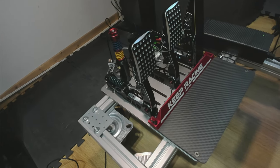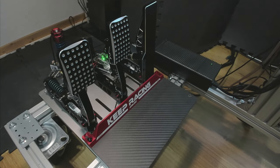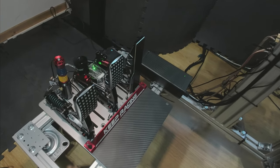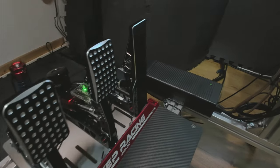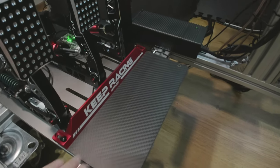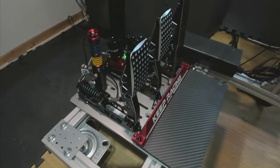Je vous présente le Simagic P2000 installé sur le châssis. Il y a de quoi faire quelque chose de propre avec les options : la pédale longue, le repose-pied, et les entretoises pour le surélever un peu.